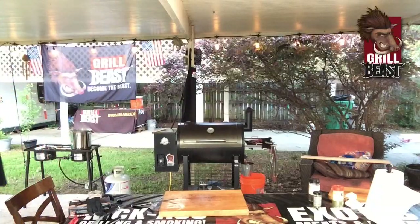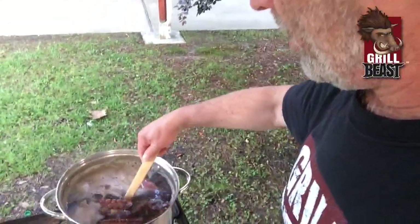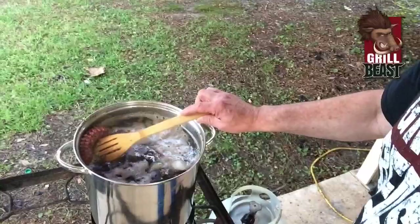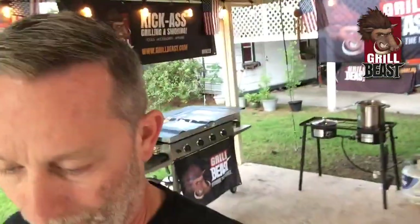That's a perfect, perfect simmer right there — see how it's just simmering? You want like a small, not a rolling boil, but a little bit less — so a heavy simmer. I've got it up just a little bit more.